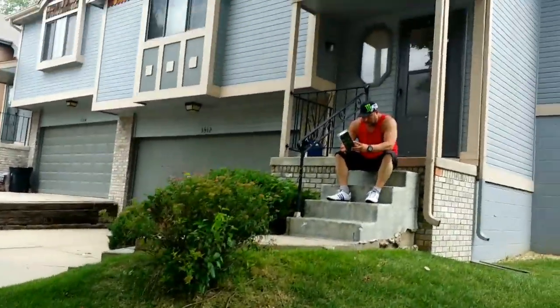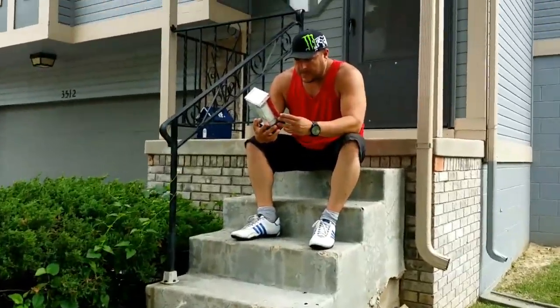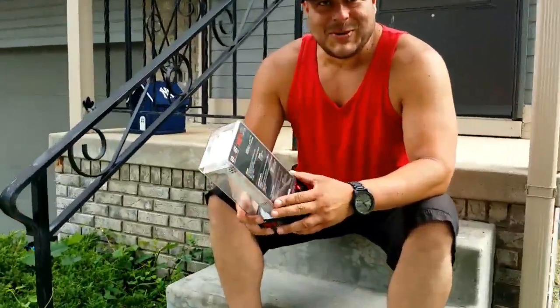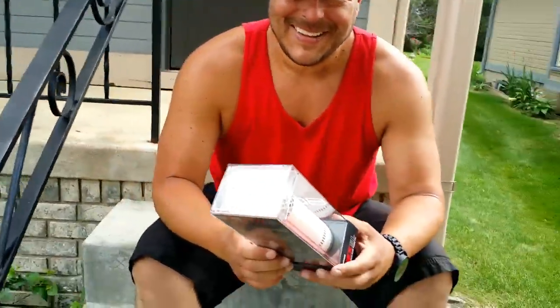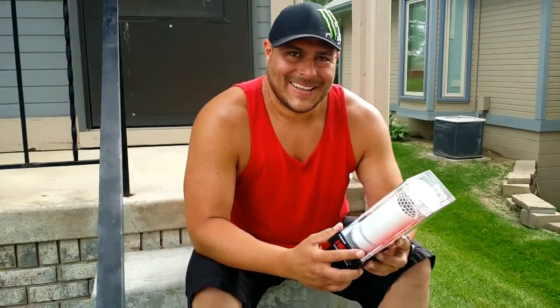Oh my god, what does he have now? Man, you must have some deep pockets. Hey, Corden Komodo, what do you got there? What's going on? You got a new product? Yeah, man, you must have some deep pockets for all those new toys you get.